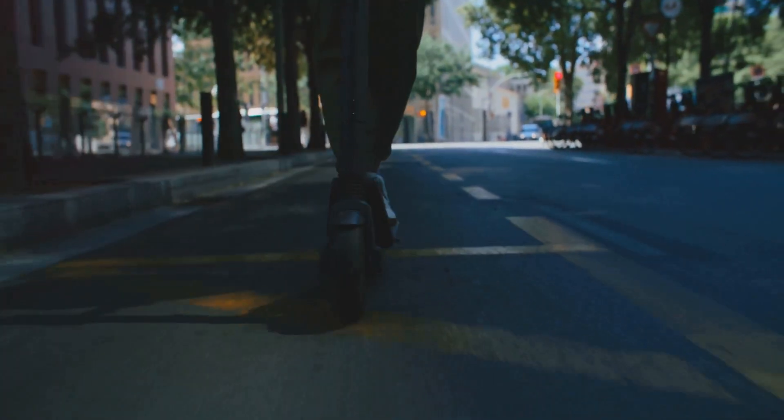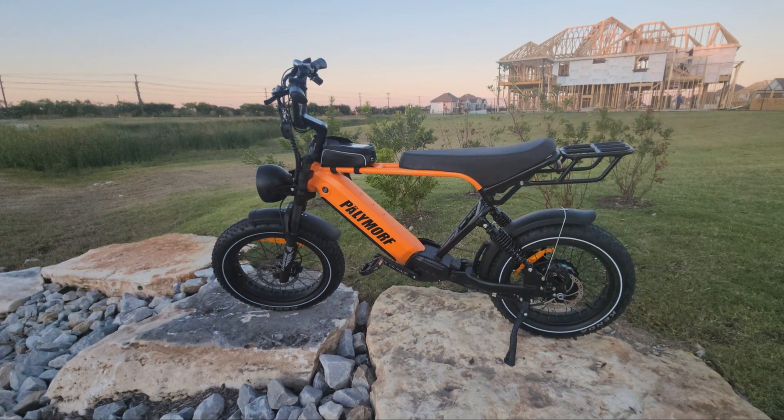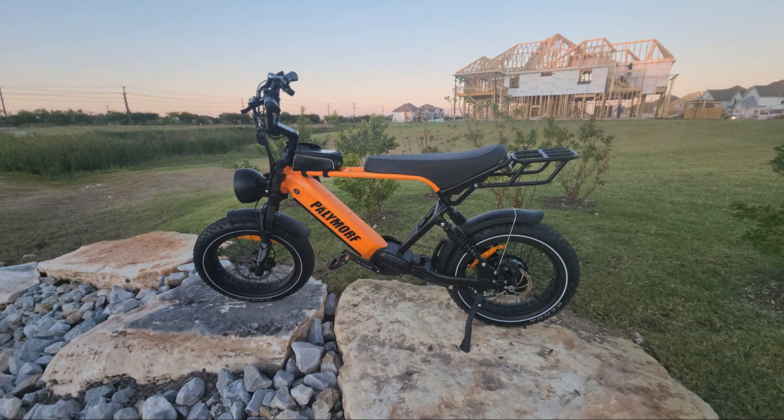Ready to ride smarter? Discover the freedom of an electric bike today. Visit www.palymorph.com for more information and to find the perfect e-bike for you.